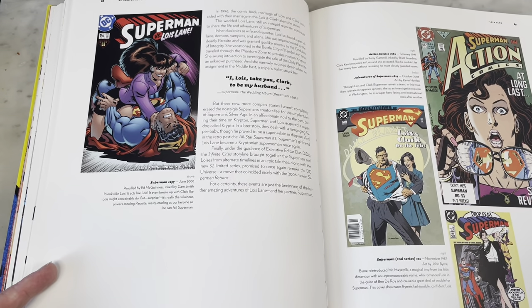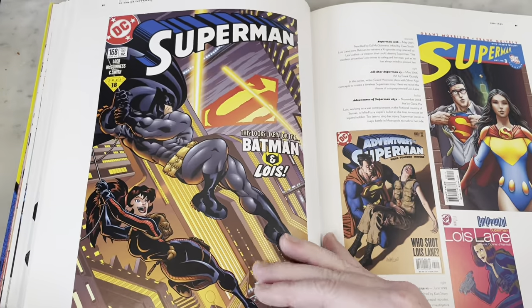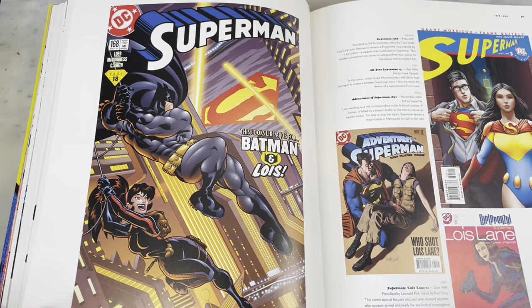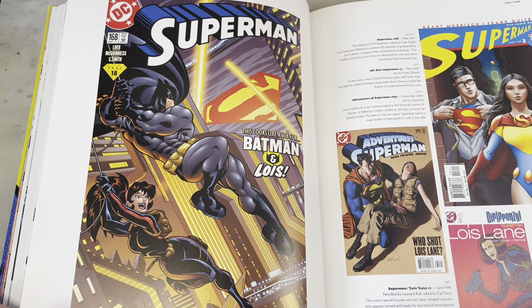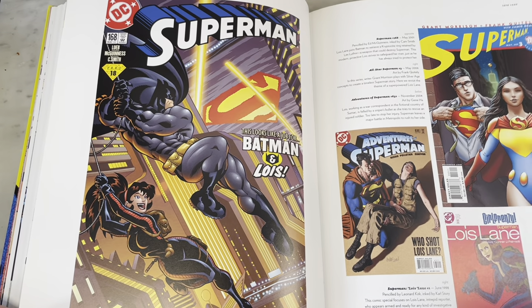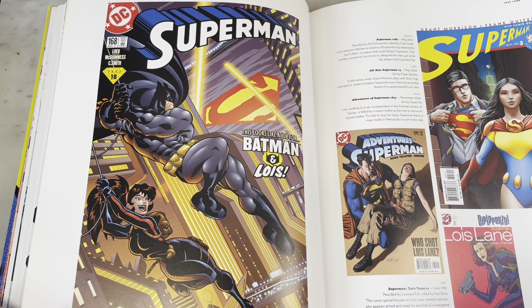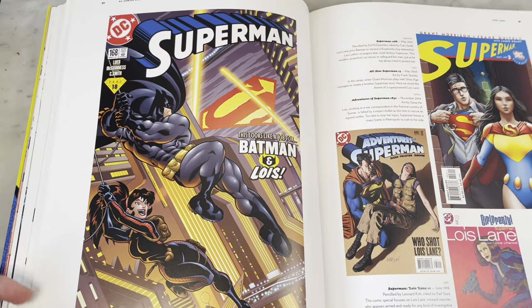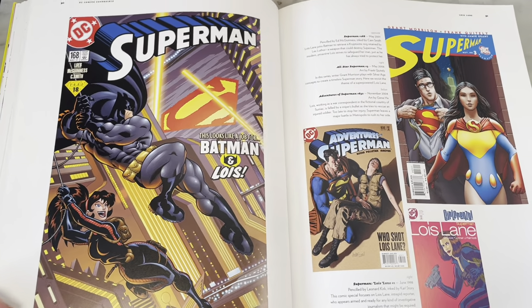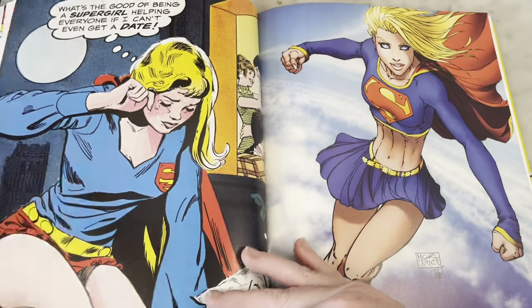'Drop Dead, Superman' — that's hysterical. Sometimes with an homage, if you think it's not an homage, you feel ripped off when you realize it's just an homage. That was a cool All-Star Superman — like the best incarnation of Superman, perhaps. Grant Morrison and Frank Quitely — such a great series.